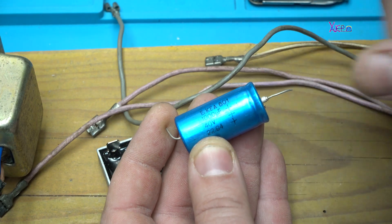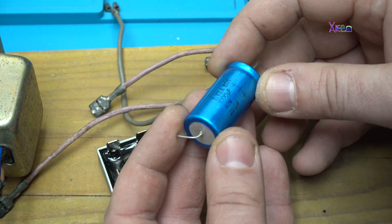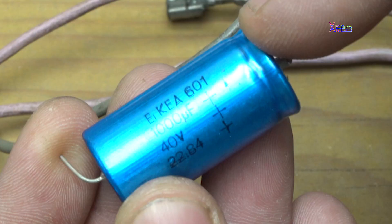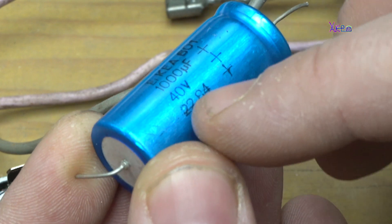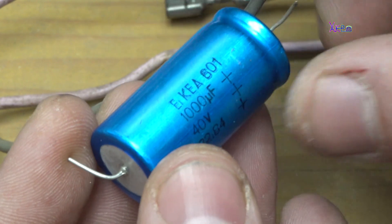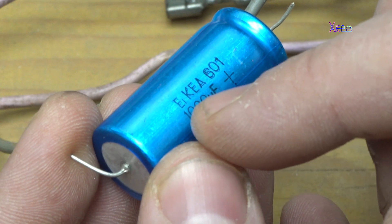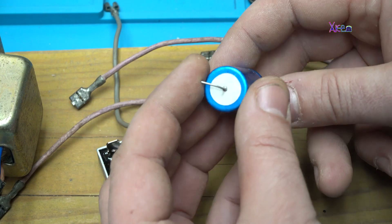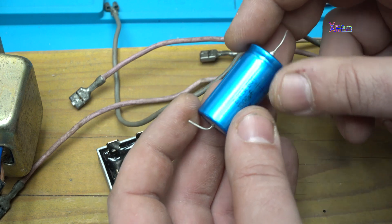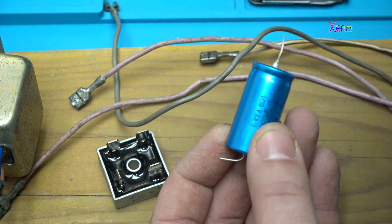I love all components, electronic components like this capacitor which is 1000 microfarads up to 40 volts, and it's from the brand AIKEA. It's pulled out from an old transistor and I will use it in the power supply.